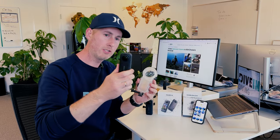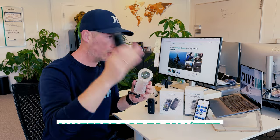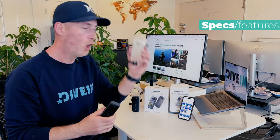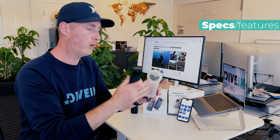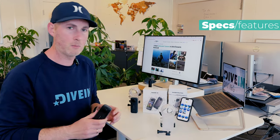The X4 out of the housing goes down to 10 meters, 33 feet. So you can jump in the water and play around above water with no risk of breaking your 360 action camera, or with the housing you can go down to 164 feet or 50 meters. This works as a full functioning dive camera with the housing, or a 360 action camera above water.